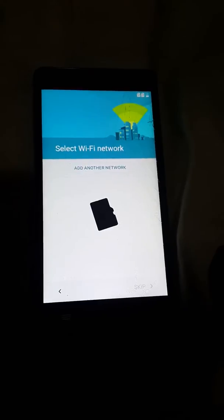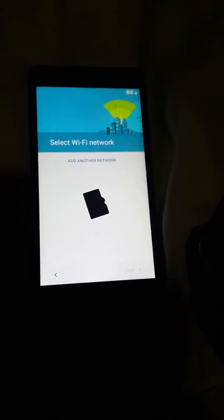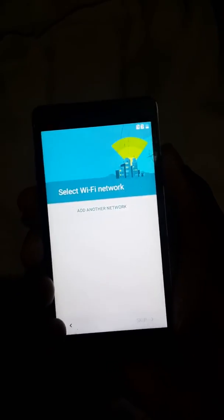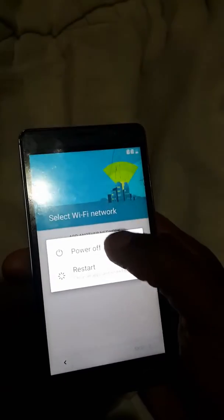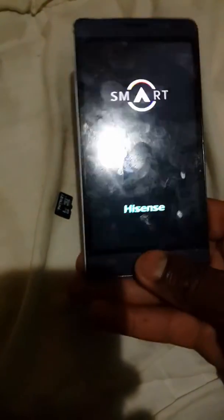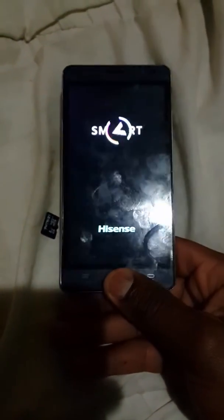I'm gonna put the microSD card in now, guys.